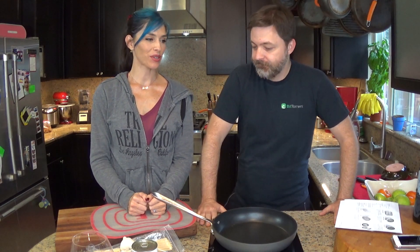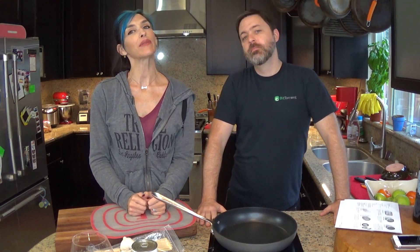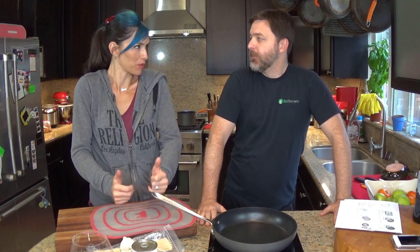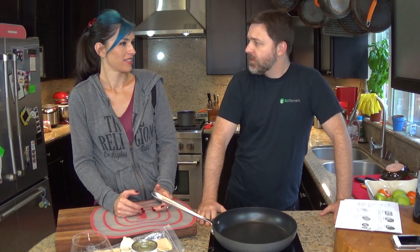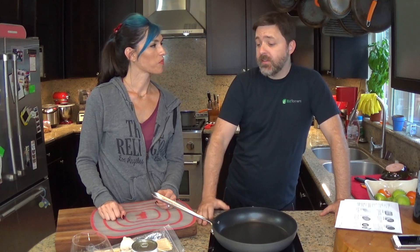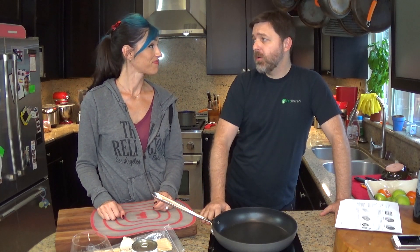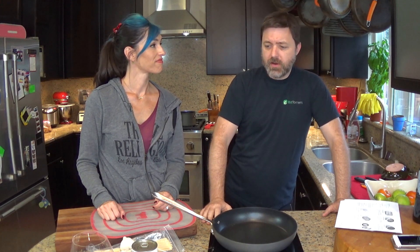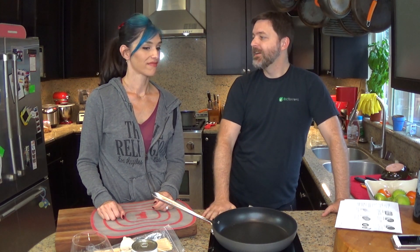We are back with our final Dinnerly meal from this box. We actually paid for this one - they didn't send it to us. I like this, I would pay for more of these honestly. These have been great, they're super simple and zero percent pretentious, and it's good food.